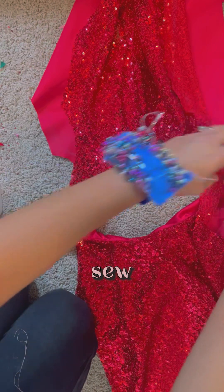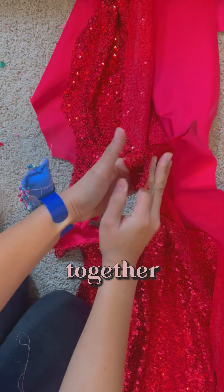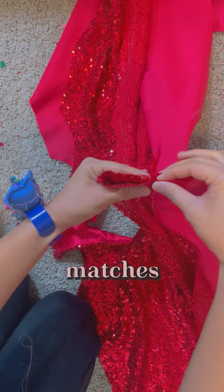Next, we're going to sew the shoulders right side together. Just make sure that your seam on both sides matches.